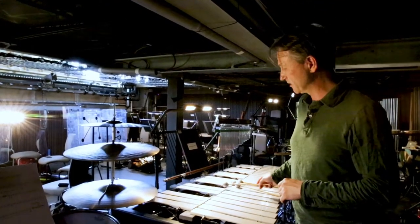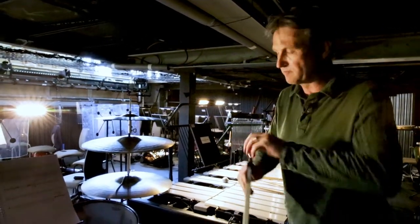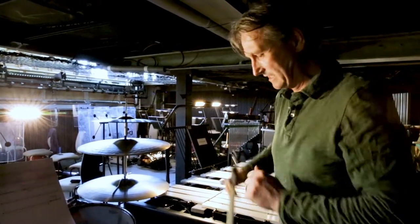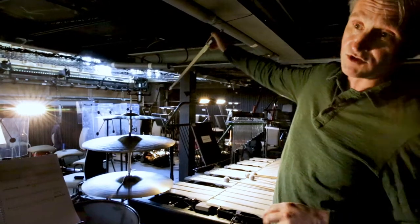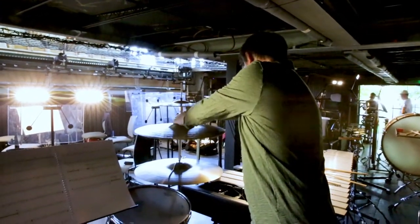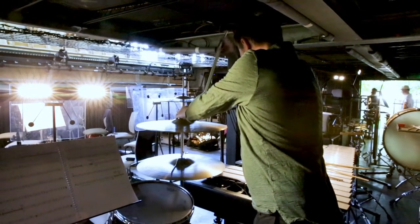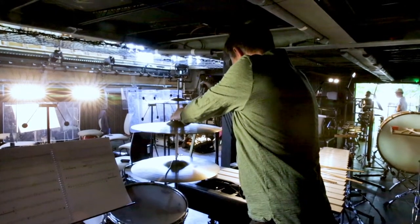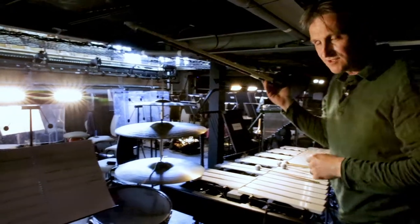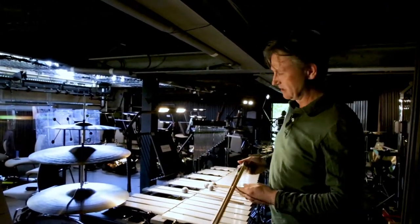I'm also asked by the composer to bow the cymbal, and this is something you would probably be familiar with from horror movie scores, because it gives you some very complex overtones and almost a screaming noise — that sort of adds to the cold texture that's going on.